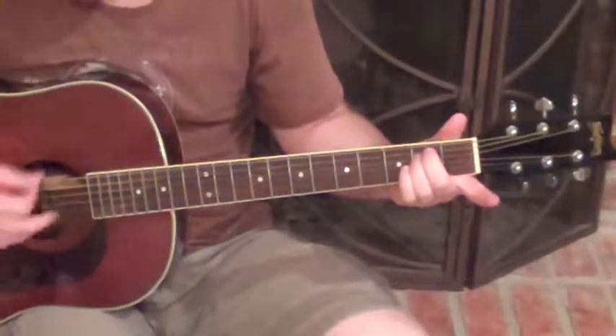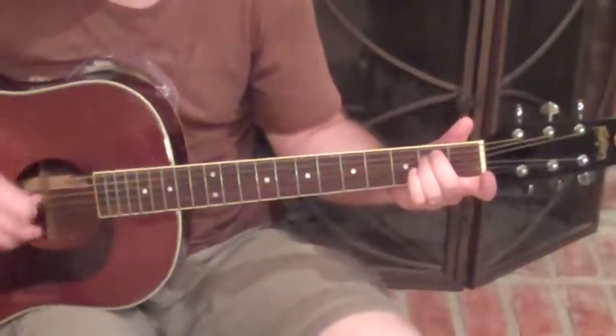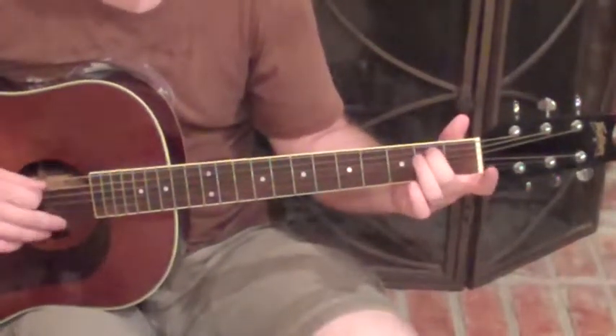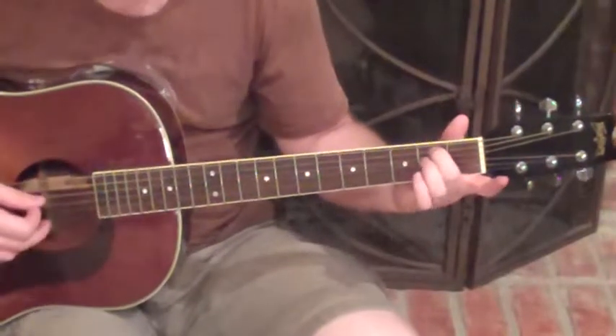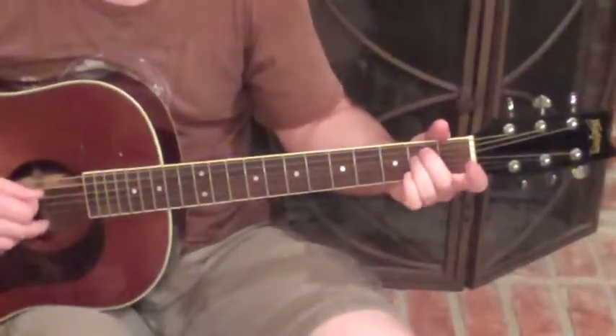We're going to start off on the thick E string, that's open. The A string is second fret with your middle finger. On the D string, we're going to play the second fret with your third finger.